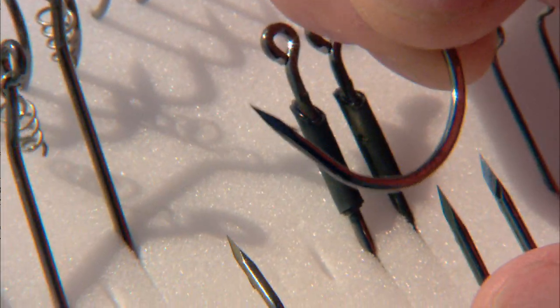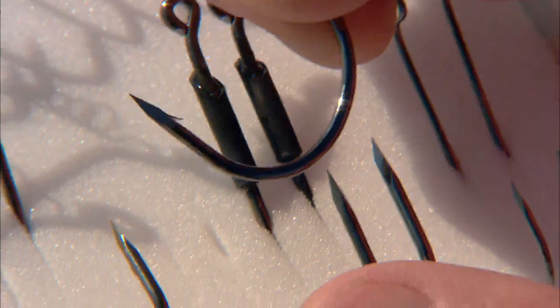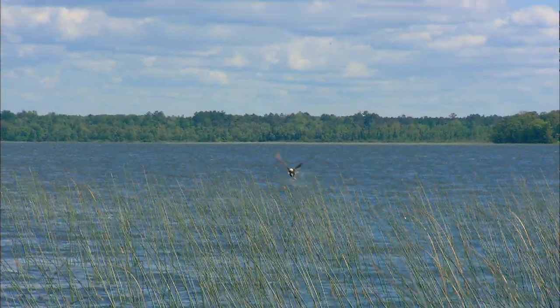These Trocar hooks are special in that they're honed in a geometric triangular pattern that achieves a super sharp cutting edge. It's done the same way they produce some surgical instruments — honing instead of chemical sharpening to get the absolute maximum cutting edge.